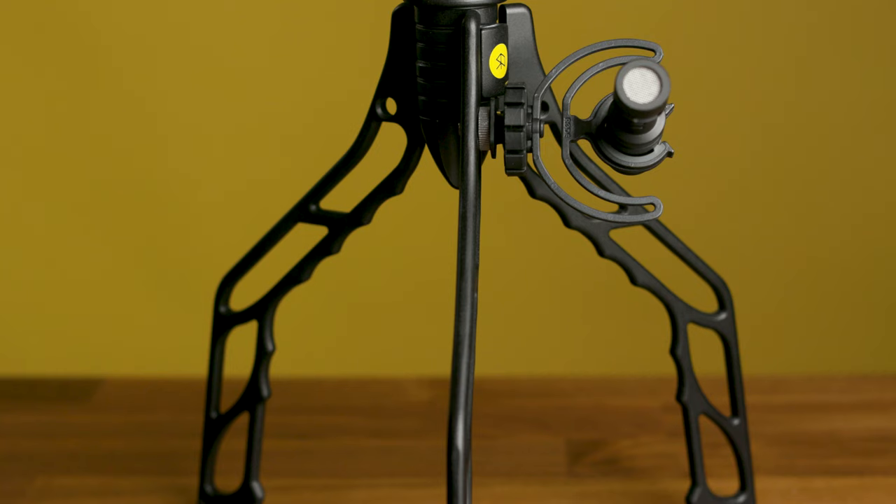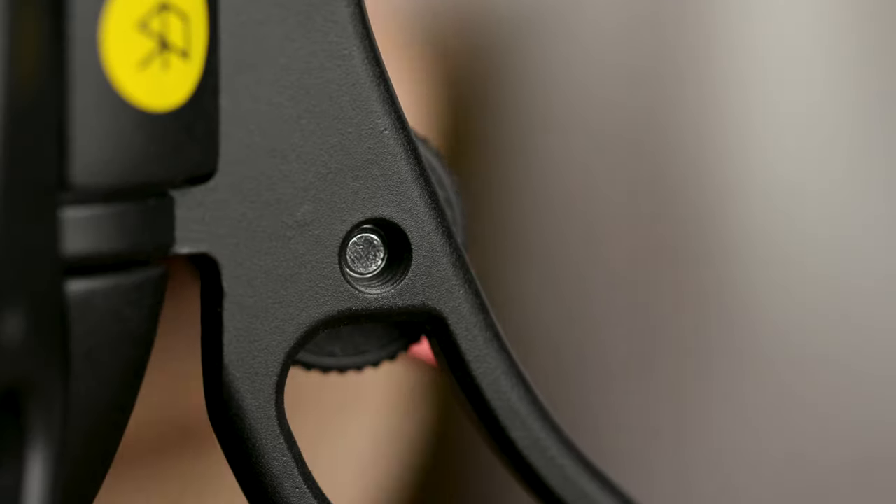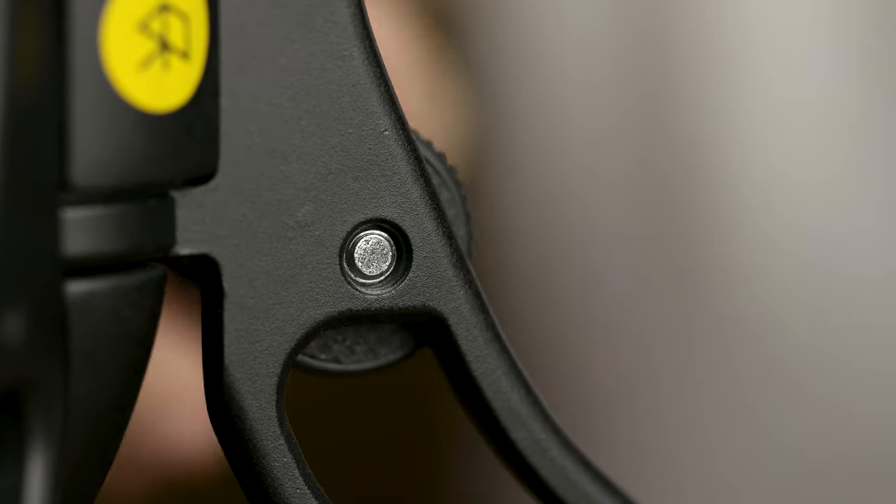To add accessories to the SwitchPod — like a light or microphone, something you don't want on your camera but want to mount to the SwitchPod itself — there are two quarter 20-inch holes at the top of the outside legs.